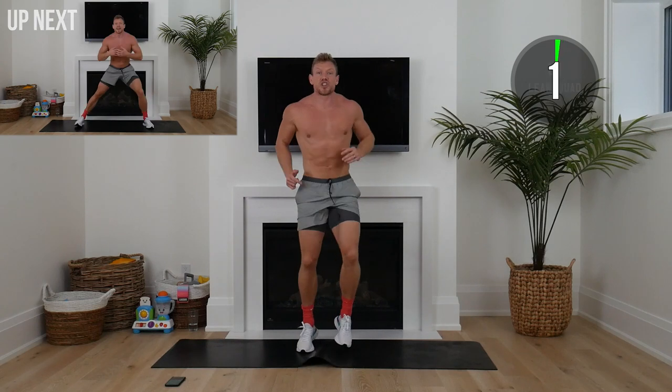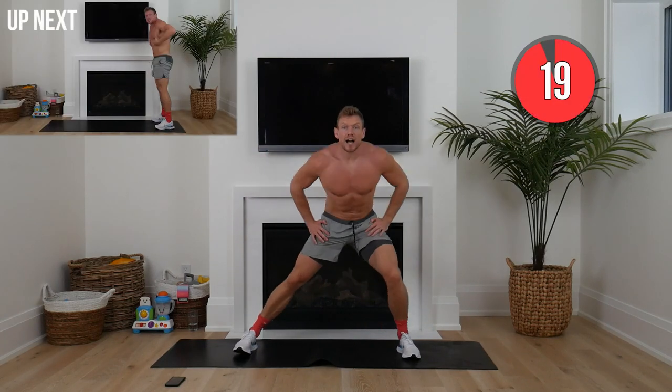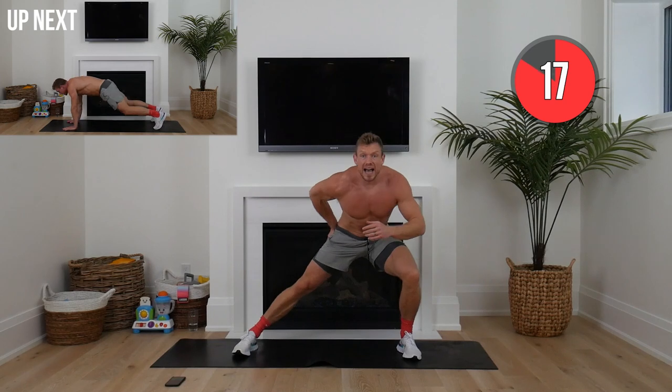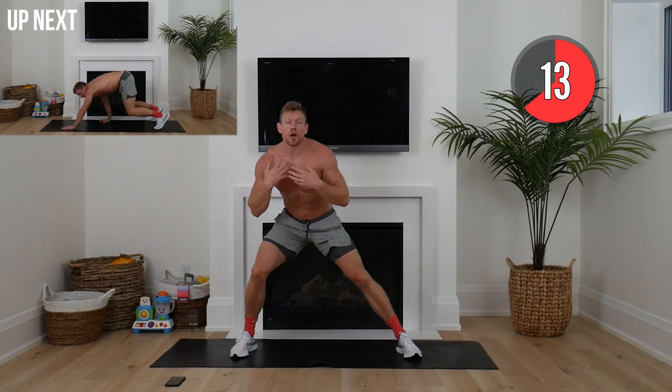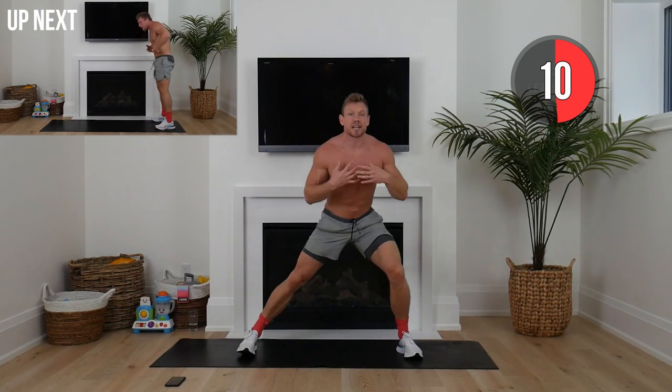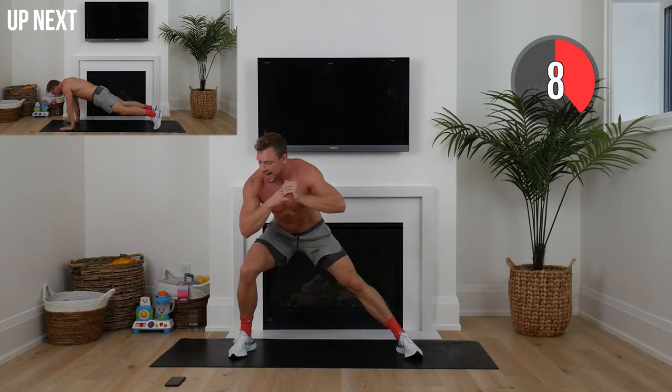We're going wide stance. Just rocking side to side, butt is back. You're going to feel that stretch all in here, but we're not holding a static stretch — we're nice and dynamic, shifting our weight side to side.